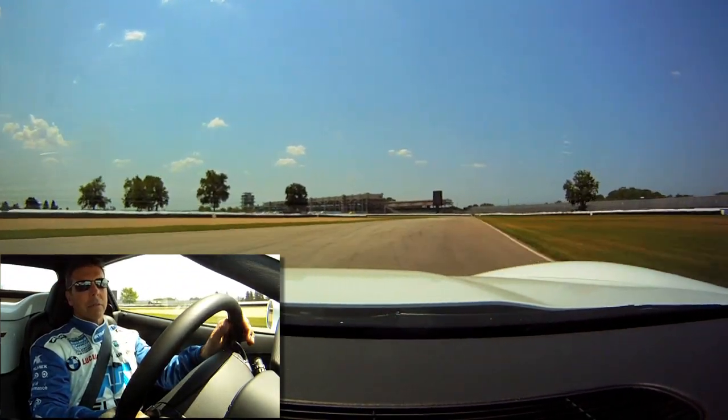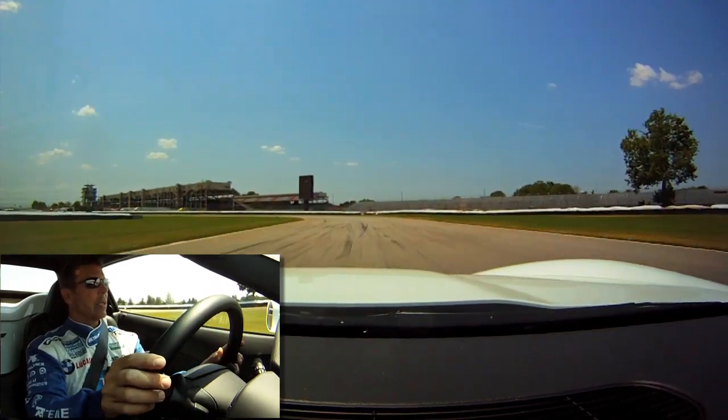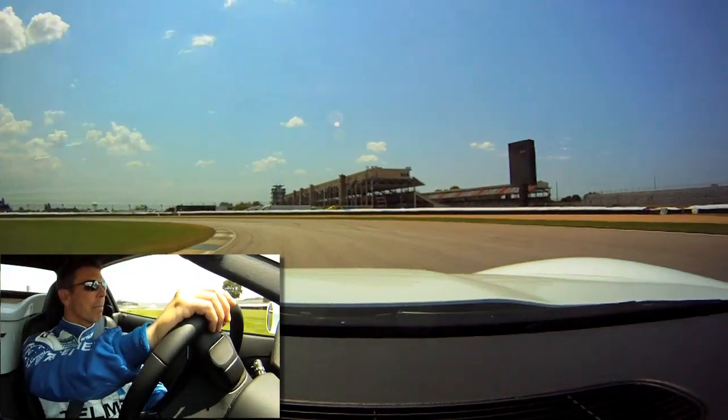Very fast through here, get the car straightened out, back hard on the brakes. This is a long left-hander sweeping around into turn seven.